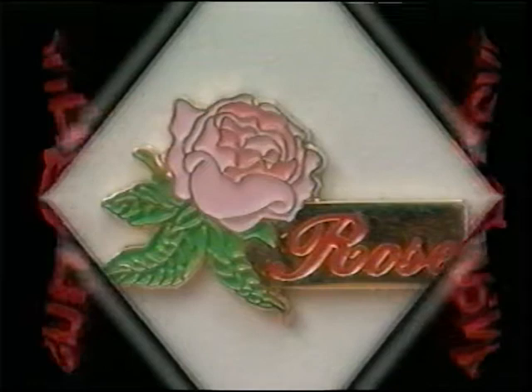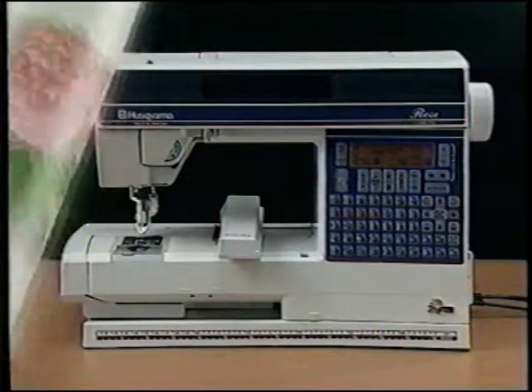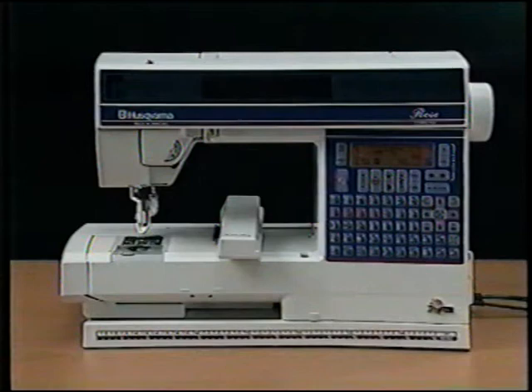Welcome to the wonderful world of sewing and embroidering the Husqvarna Viking way on your new Husqvarna Rose model 600. Your Husqvarna Viking Rose is more than just a sewing machine — it's inspiration at your fingertips to sew fashions, home accessories, quilts, and more. Simply touch the picture of your desired stitch; the info display window recommends the best settings. For easy reference, this video and companion owner's handbook are divided into sections, with a stop at the end of each section to prompt you to stitch the samples.